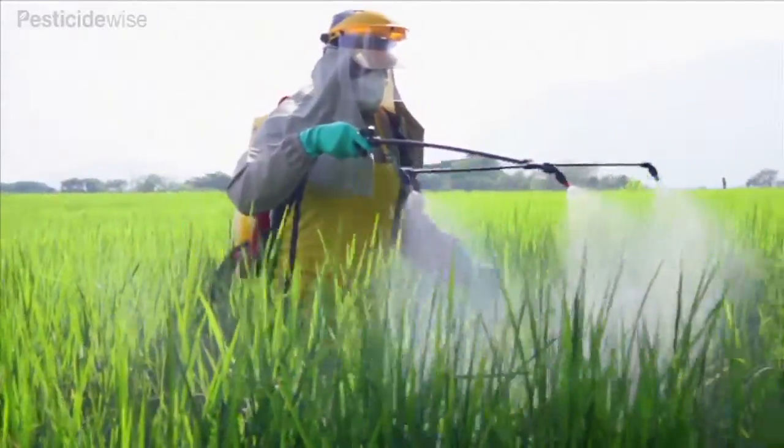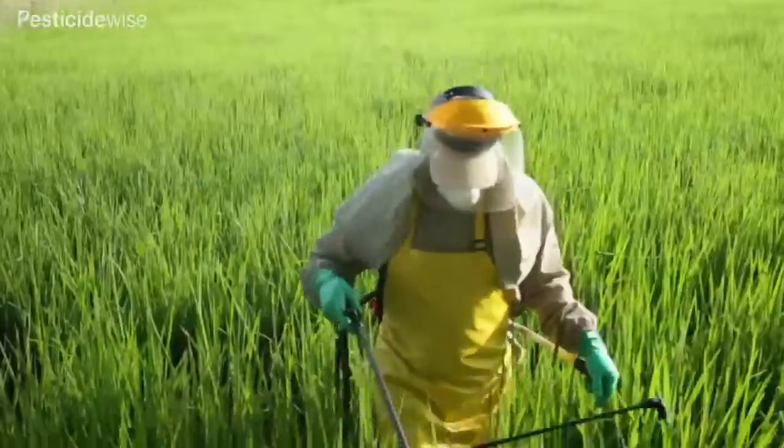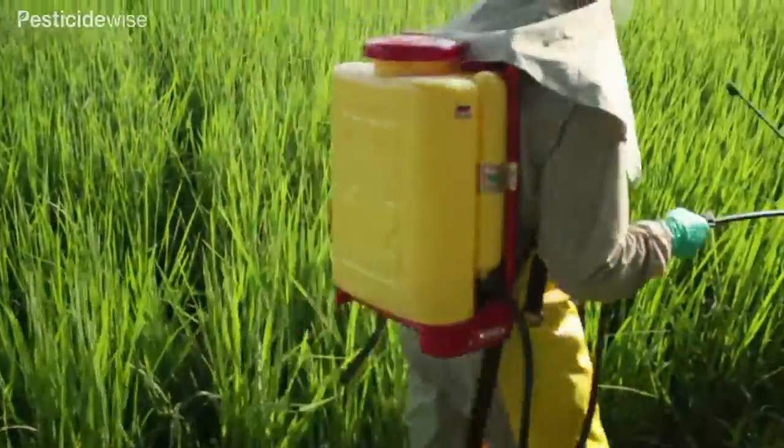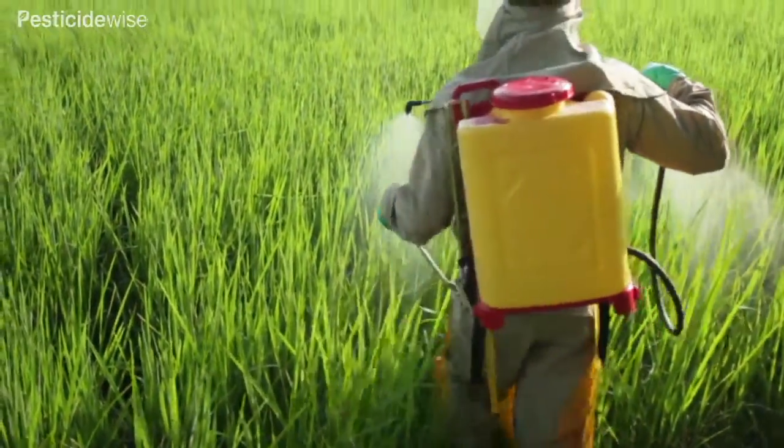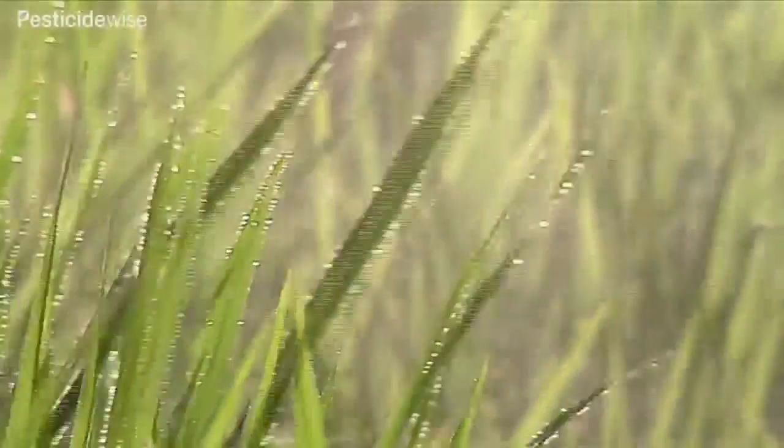Do not swing the boom from side to side. Turn the spray off when you have finished spraying your current swath before turning from one swath to the next. This is the correct spray coverage.